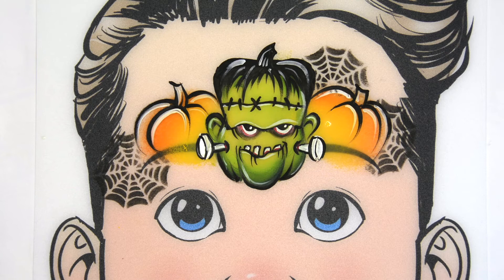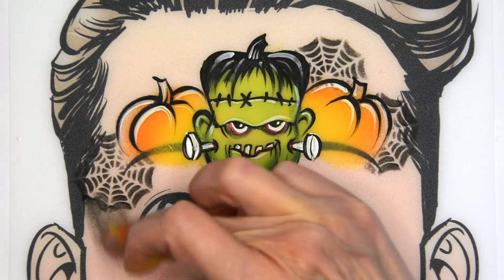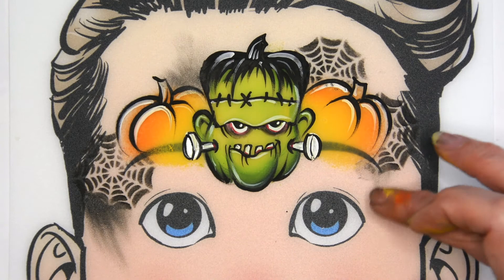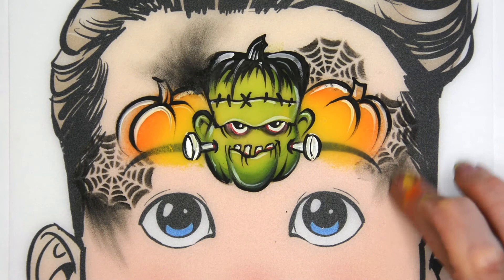But I also have another option: if you take a slightly damp finger and just smear out these black areas, it gives it a little bit of a messy, scary feel. Pretty easy and quick to do at the end.